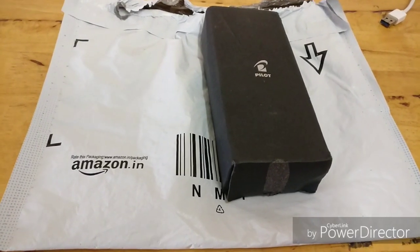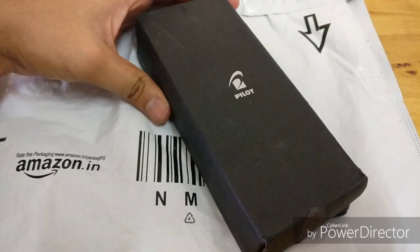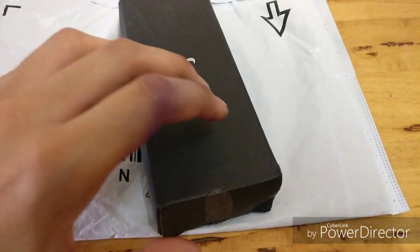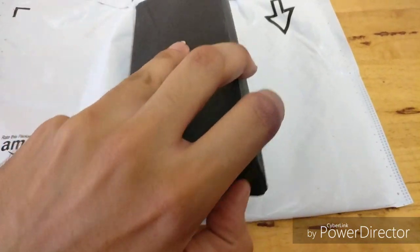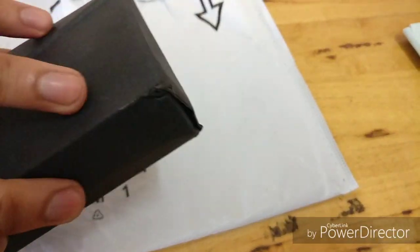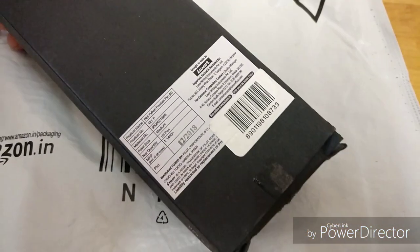Hi guys, today I just received my Amazon package which contains the Pilot Metropolitan. I'll be giving you an overview of the aesthetics of the pen, and later on we'll get into the writing part. As you can see it's just a simple cardboard box with the Pilot branding on it.